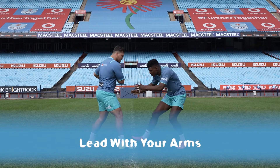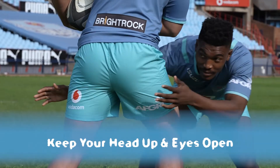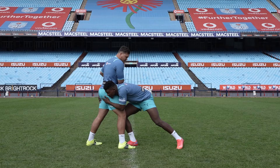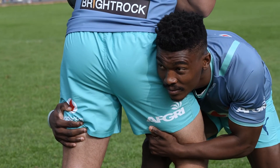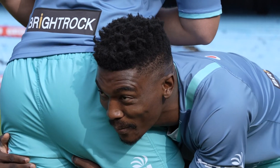Tackling! Here are a few important points to help you when you're approaching a tackle. You need to step in nice and close, leading with your arms. Keep your head up facing the ball carrier and keep your eyes open. Do not drop your head. Place the correct shoulder on the ball carrier. Ensure that you place your head, meaning your cheek, on the opposition's bum cheek and not in front.